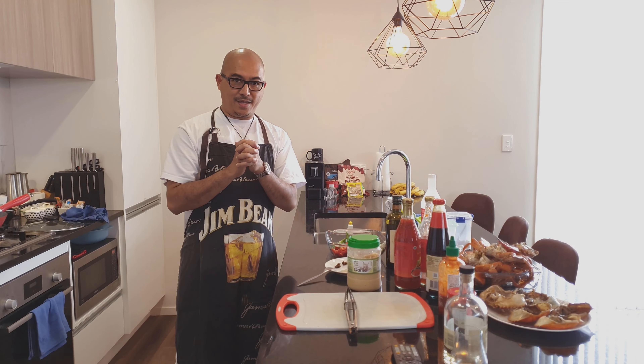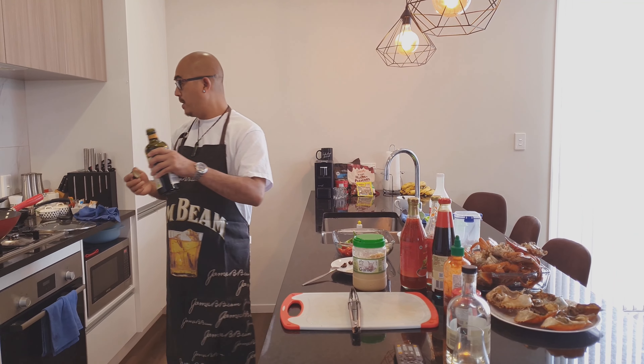Part two — the sweet and sour spicy mud crab. Now for the sauce process: first, a little olive oil.